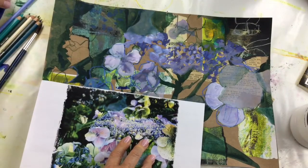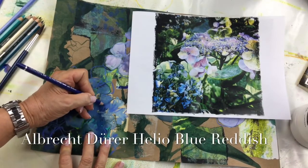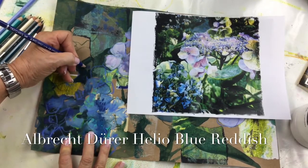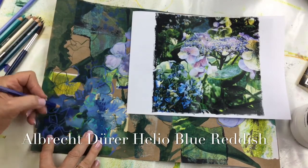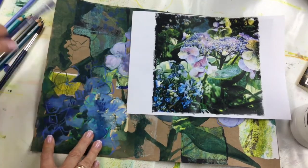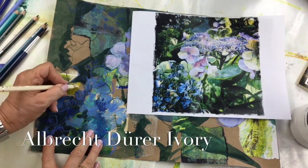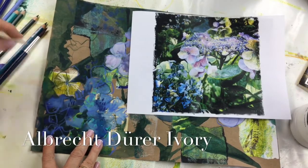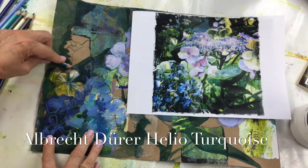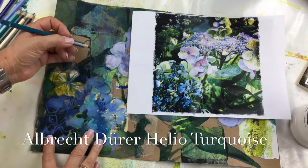I'll go to another color now — I'll take a darker blue and go back over here to see what happens with a few little marks here and there. That area is very yellow, so I'm going to see what happens if I use a bit of this ivory color, and then possibly a bit of the turquoise — this is a dark turquoise.